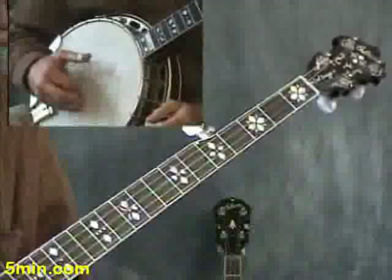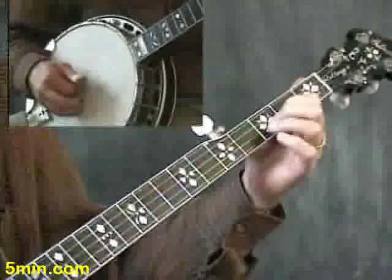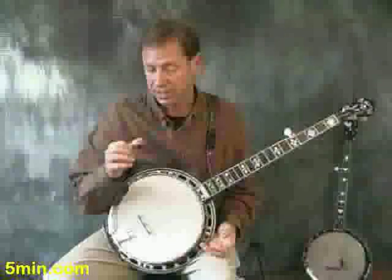You'll notice that with that initial line, the third time through the pattern, it's still the same roll, but the index is changed to the third string. Instead of the second string with the index, it changes to the third string.